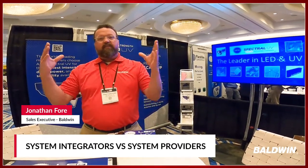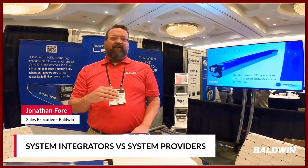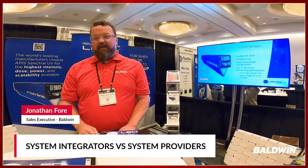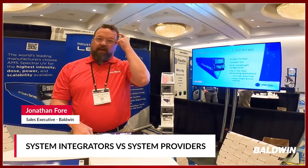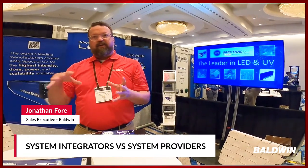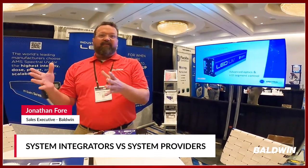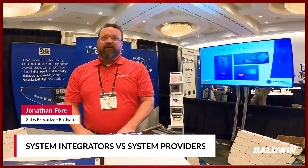But within a large manufacturing line, that one system is one of many, many systems. And oftentimes manufacturers will turn to a kind of company called integrators — that's what they do. They buy all the necessary systems and design and manufacture a production line that they then sell to the end user.